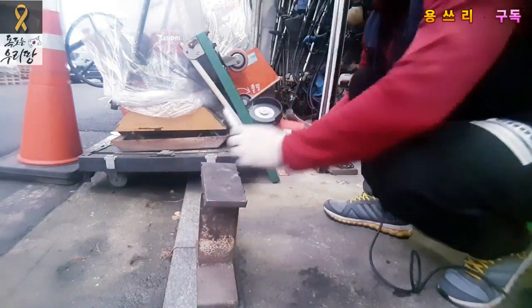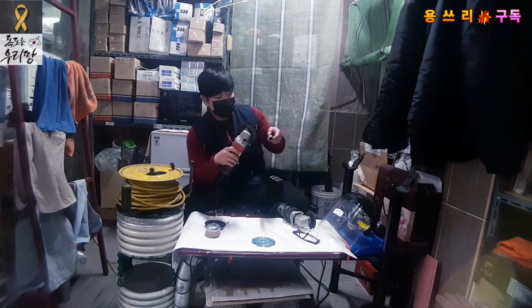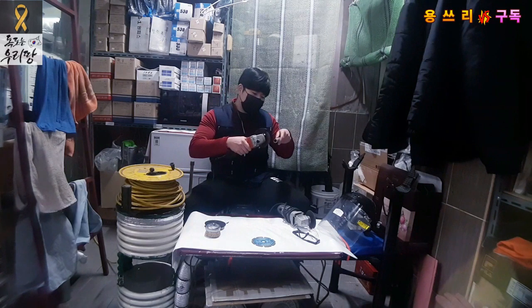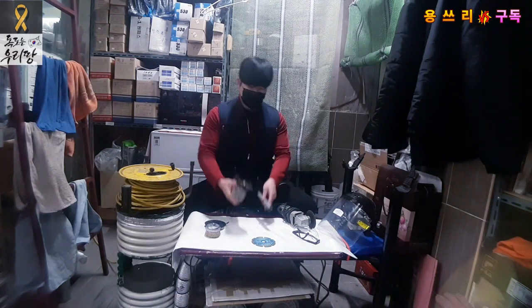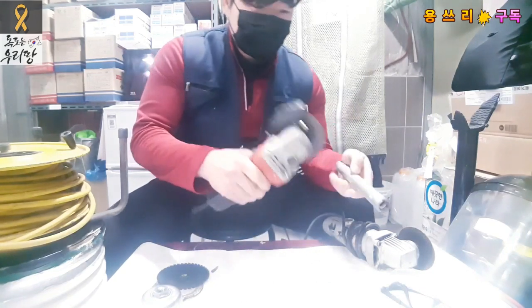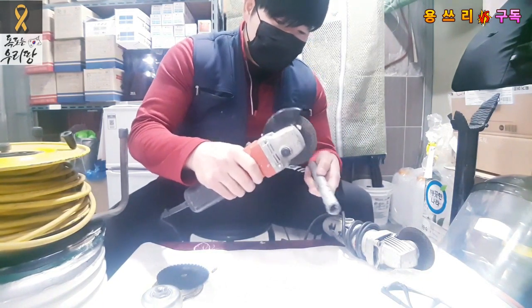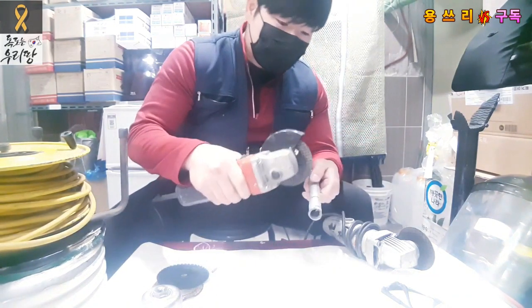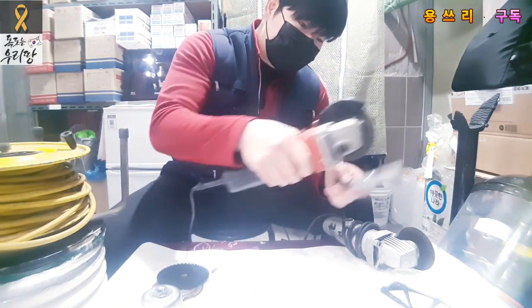Now let's see the demonstration video. I have a steel pipe that I need to cut. I'm going to cut the pipe in a way that shows the proper technique. The final step is the correct way to cut the pipe — it's the way to avoid kickback.